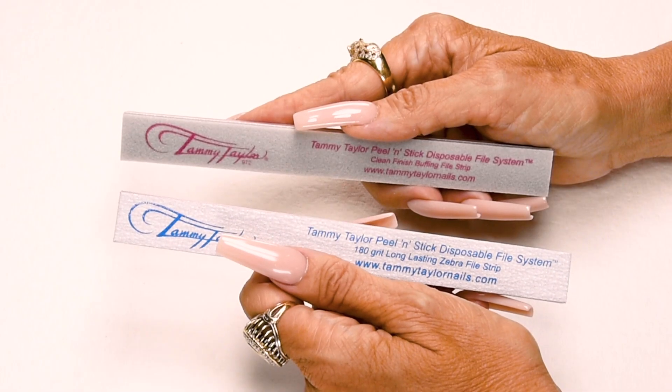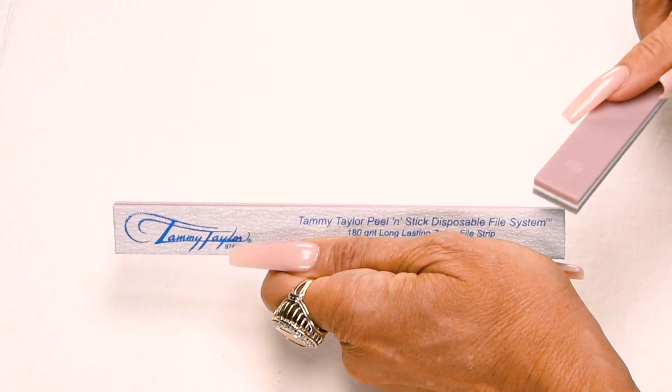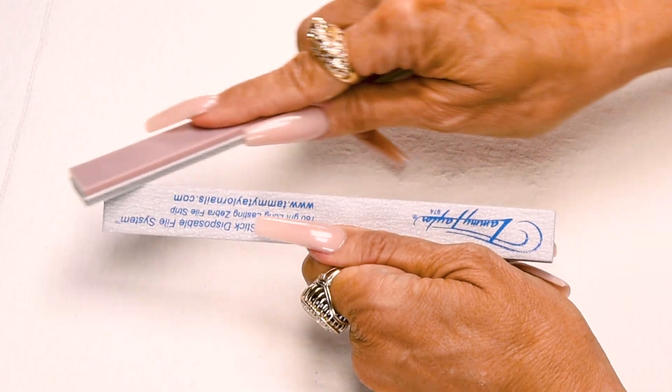I'm going to score the edge of my zebra file before I start filing, using my buffer. This way when I file around the cuticle area it's nice and smooth and it doesn't cut the cuticle.